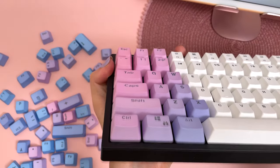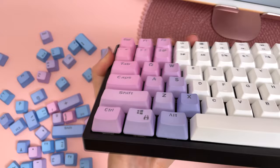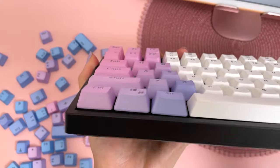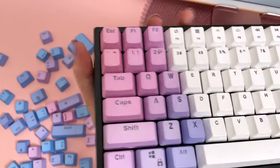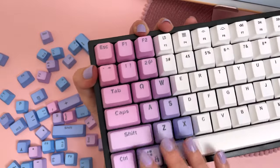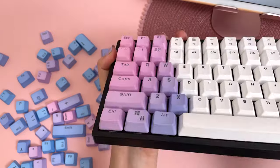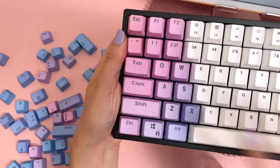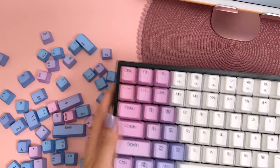I've noticed that the new keycaps have a higher profile than the original ones, so it will be interesting to do a typing test afterwards to see how the taller profile keys type compared to the original ones. I do think the quality feels like the original ones are much better, but we're doing this for the aesthetics.